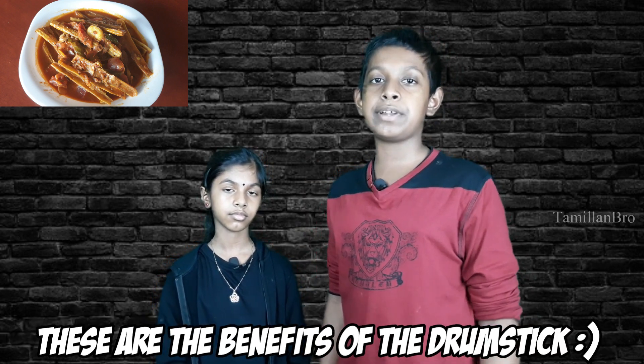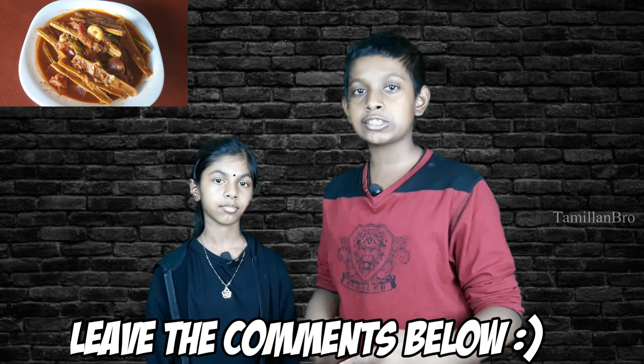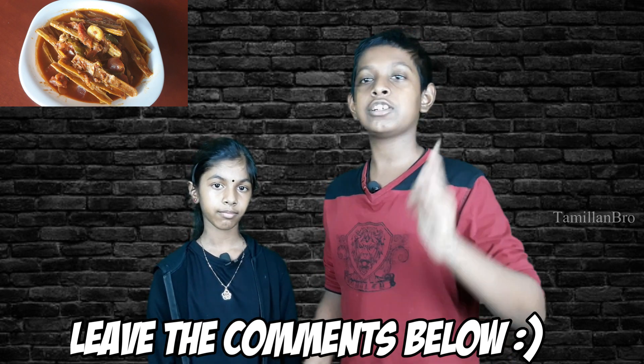Those are basically the benefits of this dish. Before we start, please help our channel by subscribing and liking the video if you enjoyed it. You can also tell us what videos you'd like to see, and leave any comments, suggestions, video ideas, or questions below — we'll be happy to answer them.